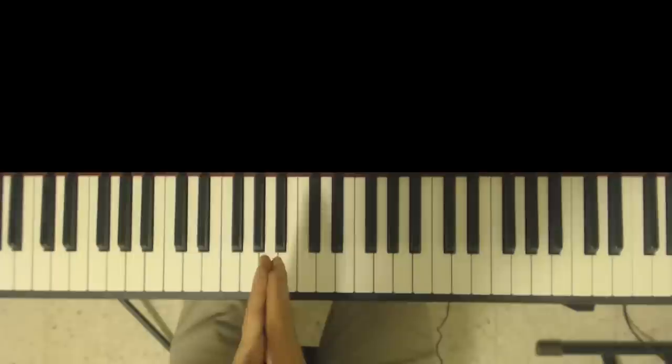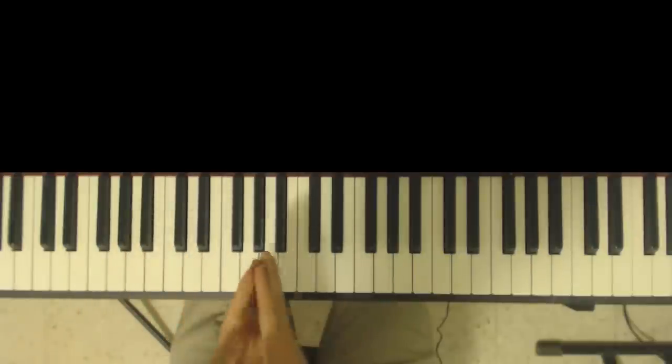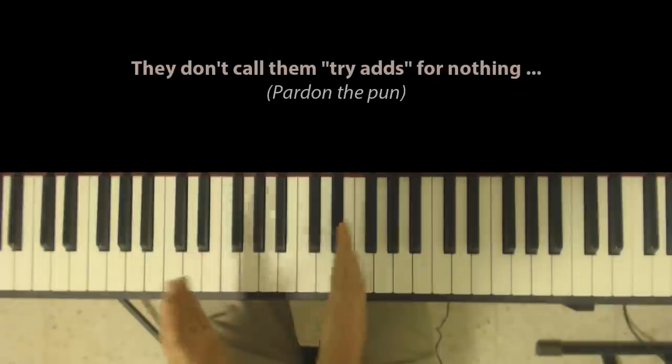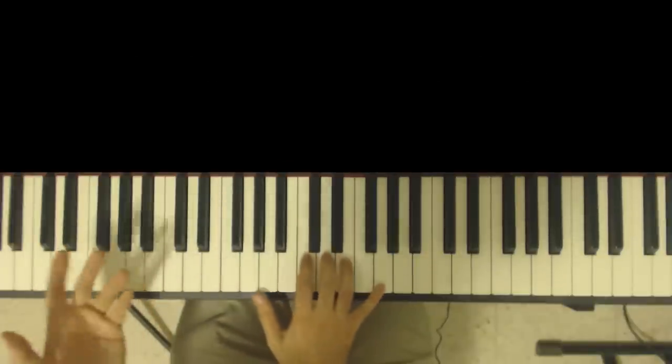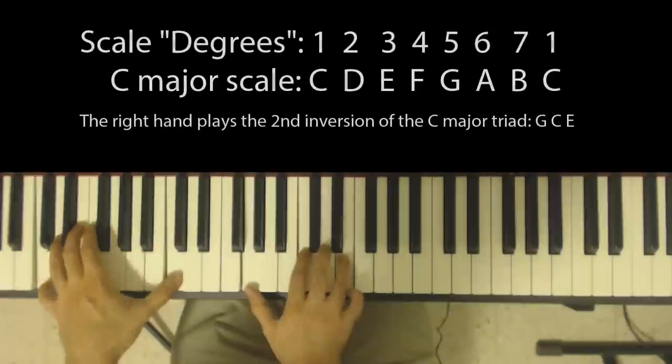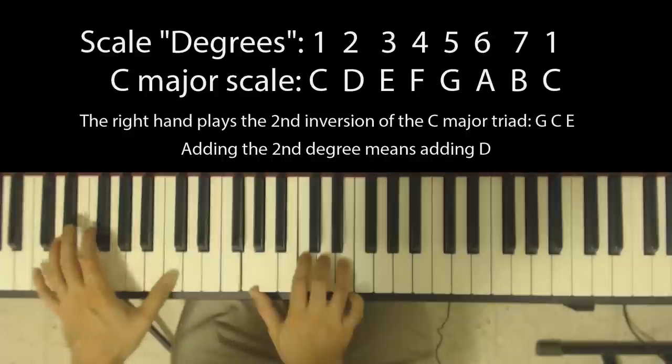Let's go back to what I played in the beginning and I'll show you how it's incorporated. Pretty much wherever you see a triad, try adding either the second or the fourth degree of the scale. For example, at the beginning I played a C major chord but I added the second degree.